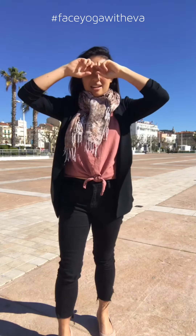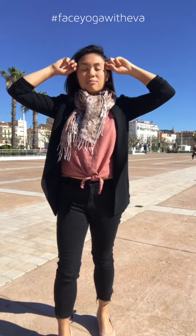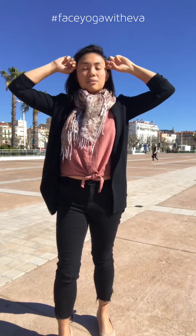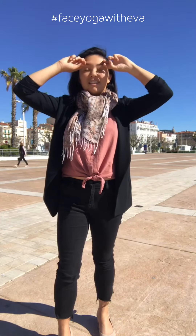Then you're going to use your peace fingers and the knuckles right there, and relax your eyebrows like this — breathe in and out five times. I'm not sure if I said three or five times, but do five.